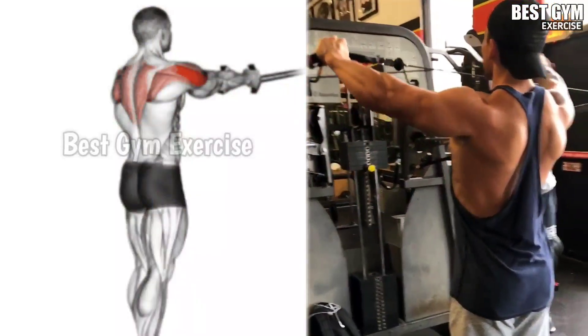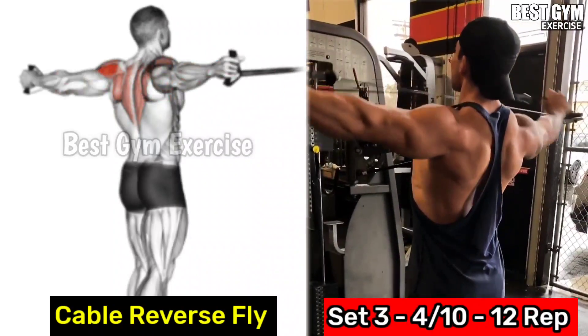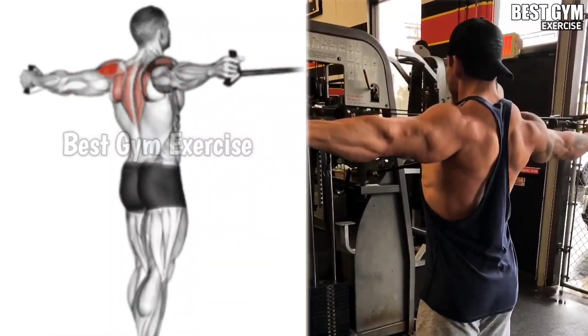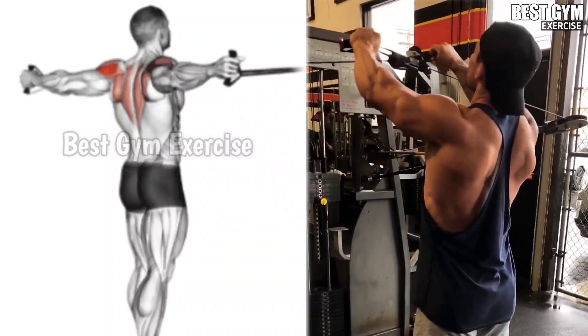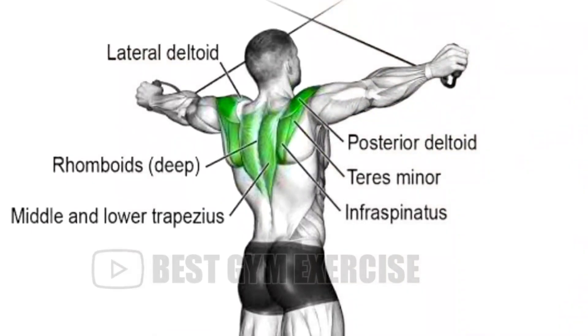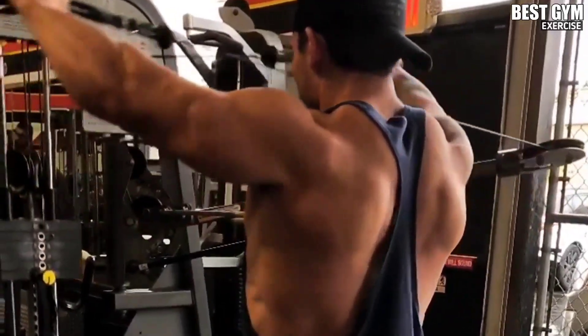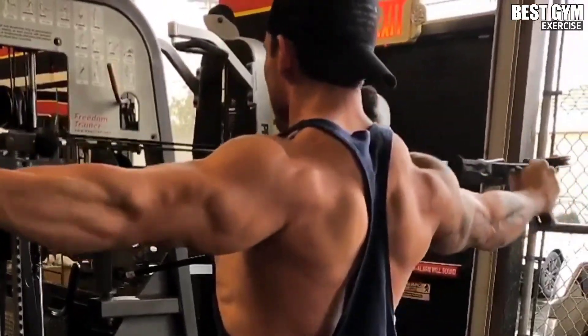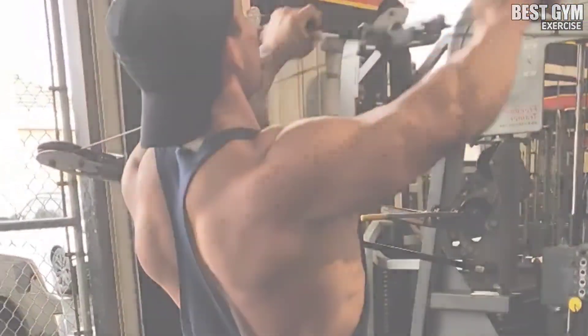Number 4: reverse grip cable fly. This is a rear shoulder exercise that gives a very good shape to your back. Stand in the middle of the cable machine and pull the cables with a cross-hand grip. Squeeze your back muscle each time you pull the cable. Perform it with light weight so that your form is correct. You can also do a reverse pec deck fly exercise.